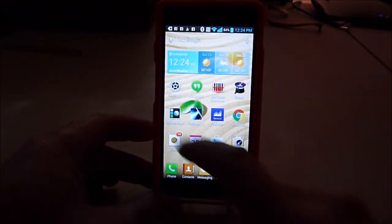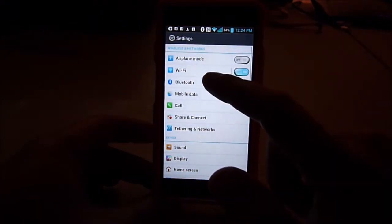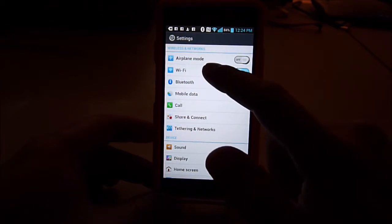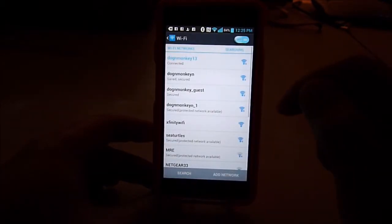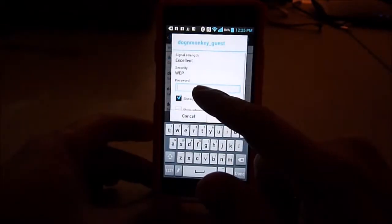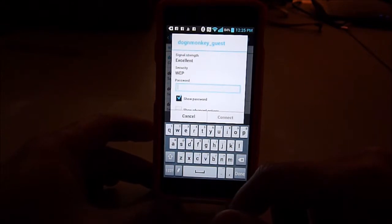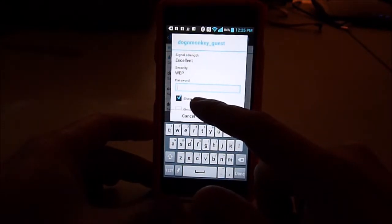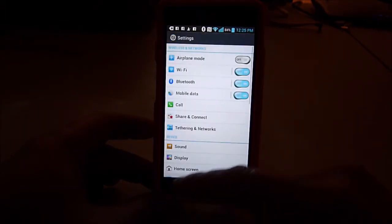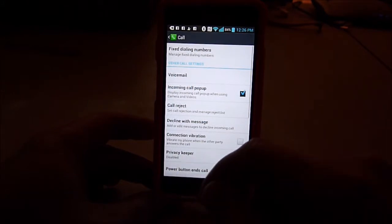Let's do the settings. So in the settings you have Wi-Fi, so you can turn it on. If you go somewhere with Wi-Fi and want to connect, just click on it and they will ask you for the password. Type in the password, and make sure you show the password so you can type it correctly. All right, so that's Wi-Fi.